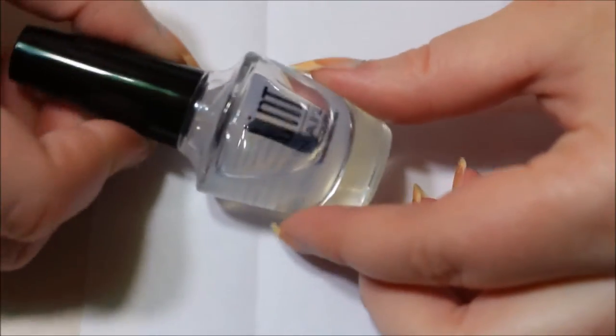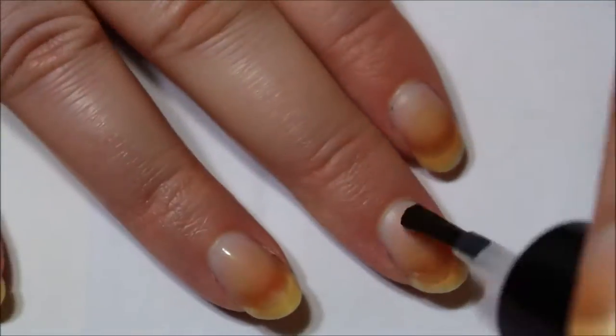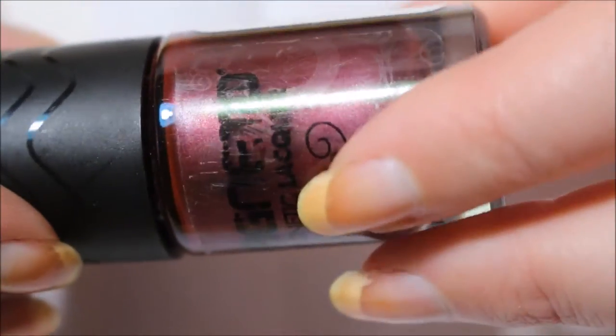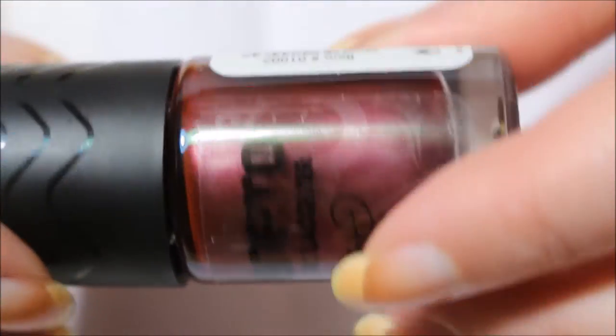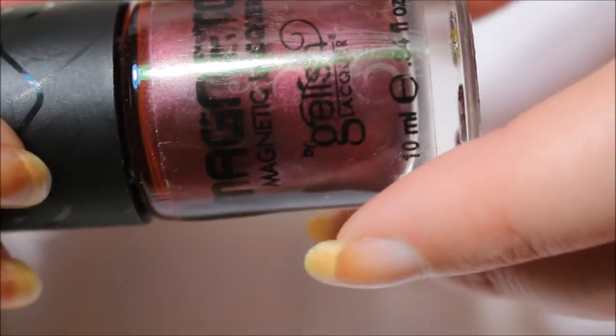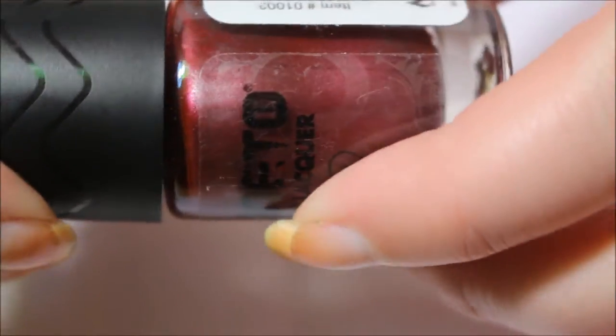Alright, so I'm going to be using my Oont peel-off base coat. So let's get that on the nails. I'm not even sure what color this is — it's almost like a burgundy. It's not quite red, but it's not really purple. It's like right down the alley. And it does look like it has silver metallic pieces in it, so I'm not sure how it's going to look on the nail.